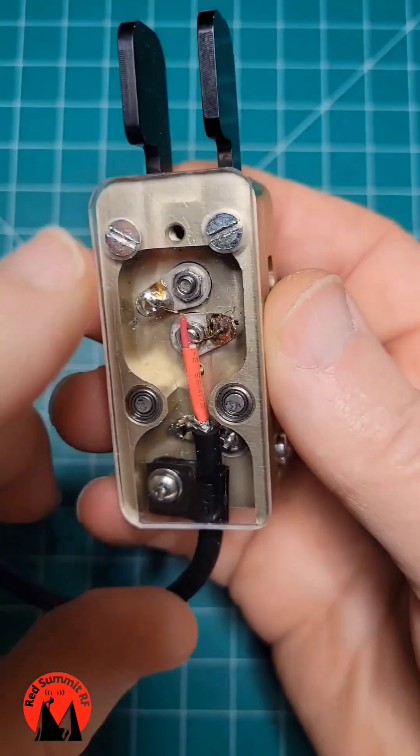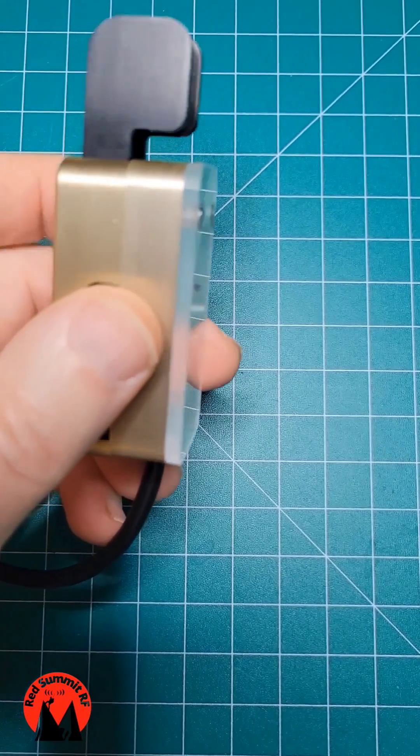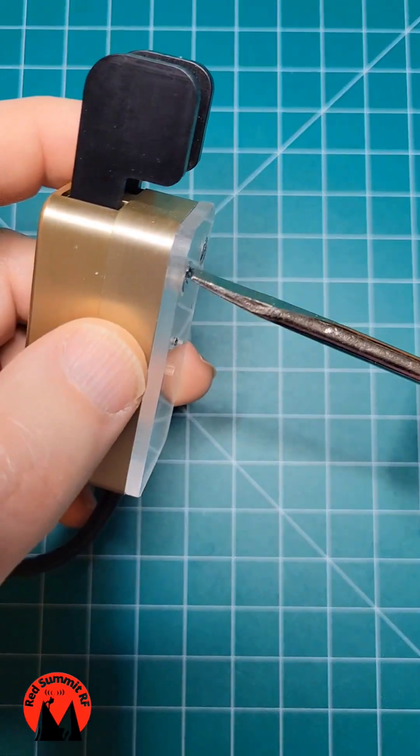You simply cut out a piece of acrylic to fit the bottom frame of the paddle and then drill a couple of insert holes for the screws. I'll take one out to show you.